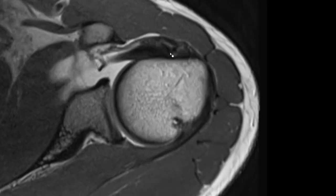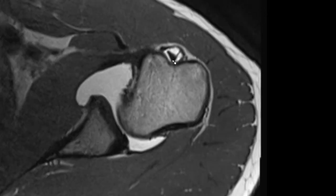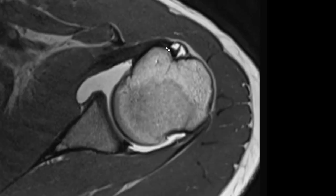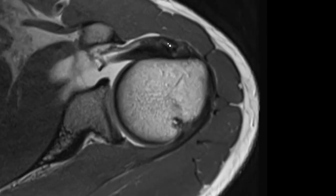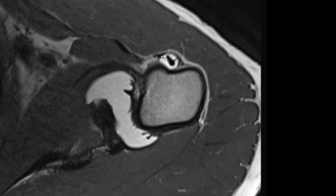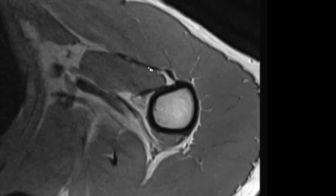That's the biceps tendon. The epineurotic expansion of the supraspinatus tendon is this structure here, and it's a bit confusing because there is a paper from 2010 that suggests this is actually an accessory head of the long biceps tendon. But there was a second study in 2015 that showed it is actually in continuity with the supraspinatus tendon and should not be called an accessory head of the long biceps tendon, but the epineurotic expansion of the supraspinatus tendon. If you follow it down, it's outside of the tendon sheath and then blends with the pectoralis major tendon.